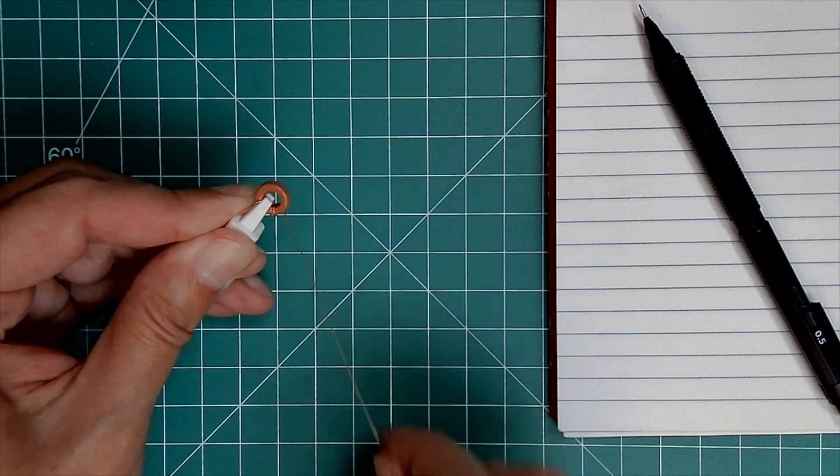Depending on the number of turns, I may squeeze the wires together after each turn or two. It seems easier to spread them out later than to squish them together. If you have a low number of turns, you may choose not to do this. And for toroids with a high number of turns, you may have to remove the holder to get those last few turns on.